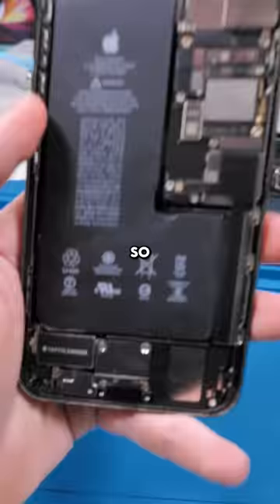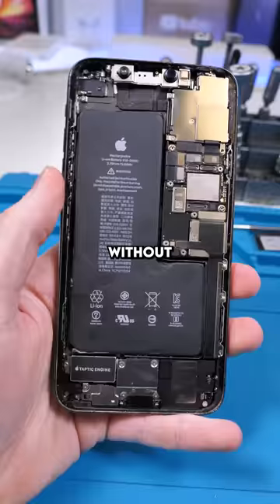We have an iPhone 11 Pro Max. This phone came to me without a screen, without the front earpiece speaker, this bracket's missing, and the battery also expanded.